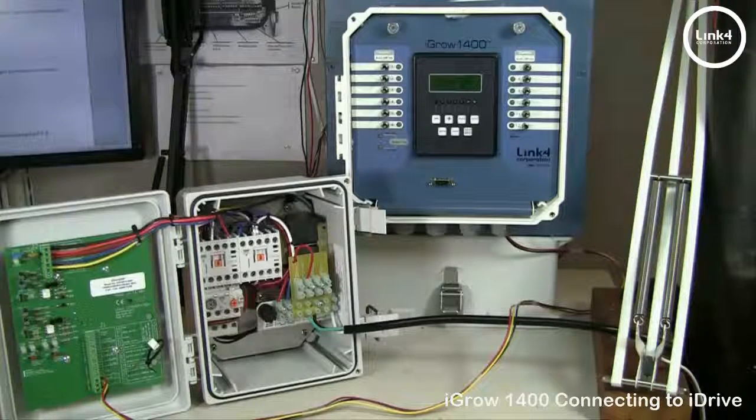Note: we will be utilizing the 24 volts for our signal from the iDrive, so you want to make sure that the iDrive is a master housing a 24-volt transformer.